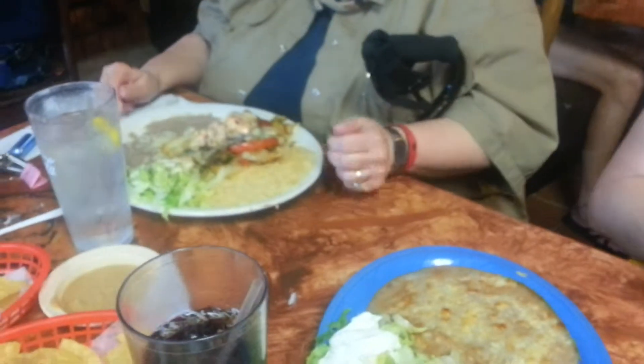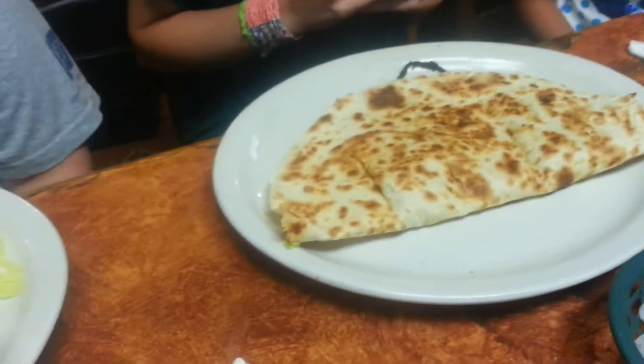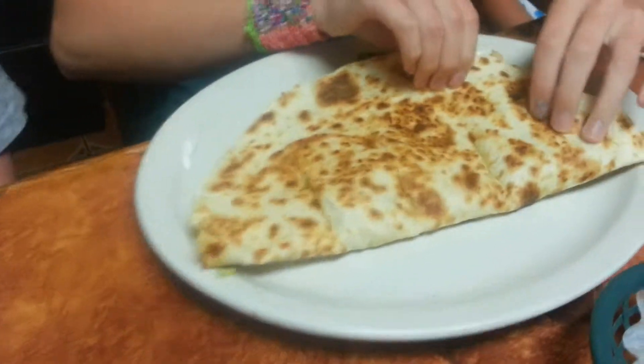Chicken. What do we got there? What do we got over there? More queso? That's our quesadilla — put your head next to that so we can see the difference between the size of that quesadilla and your hats.